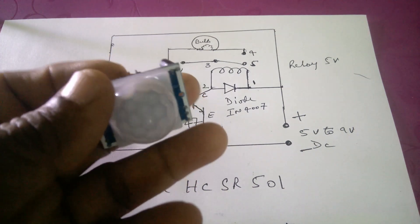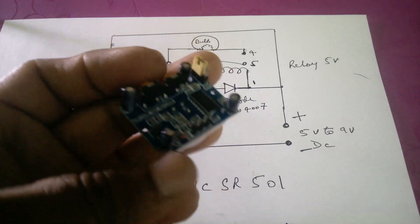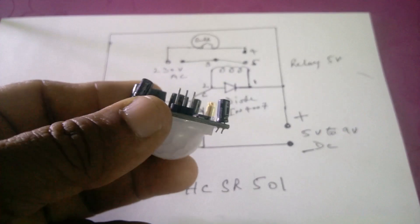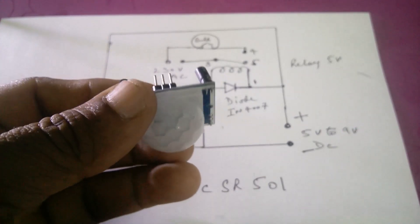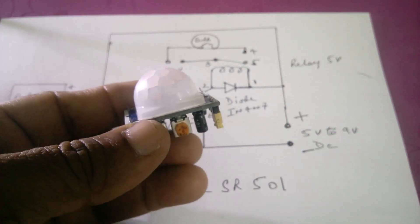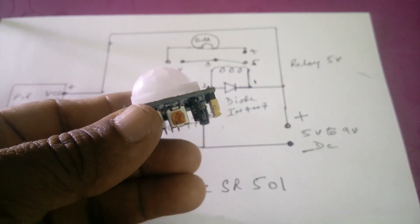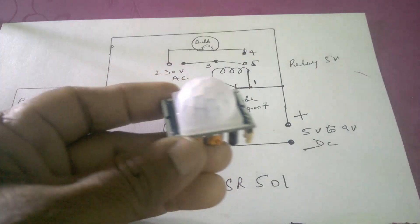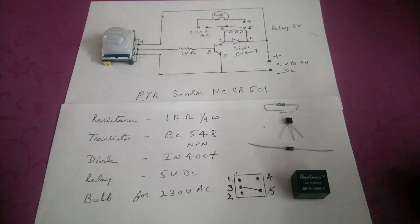PIR sensors are commonly used in security alarms and automatically activated lighting systems. In this circuit, the sensitivity and holding time can be adjusted. Working voltage is 4.5 volts to 12 volts DC. Detection distance is 3 to 7 meters, adjustable. Delay time is 5 to 200 seconds, also adjustable. Very few components have been used in this circuit.